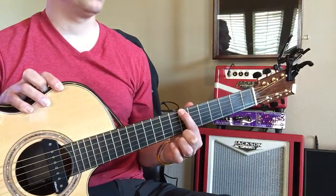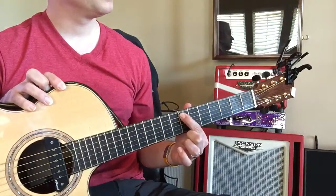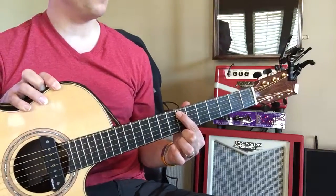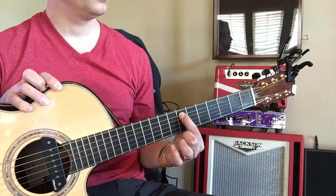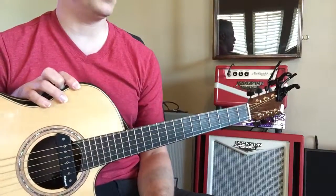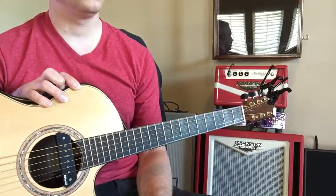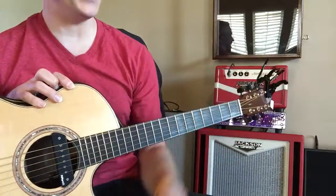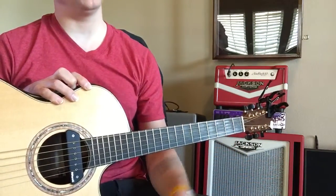What does that mean? So what notes are in an A sus2? We have an A — obviously the one is going to be in there. We have a B — it's going to be in there. And then you have the one, the fifth. You have the one, the two, and the five. So that's an A sus2 — you have no third in it. Is an A sus2 a major chord or a minor chord? It's a trick question.